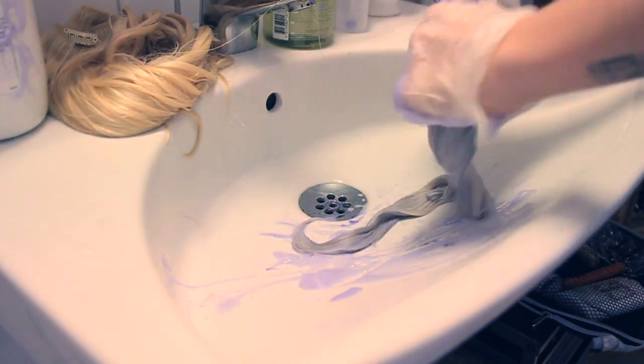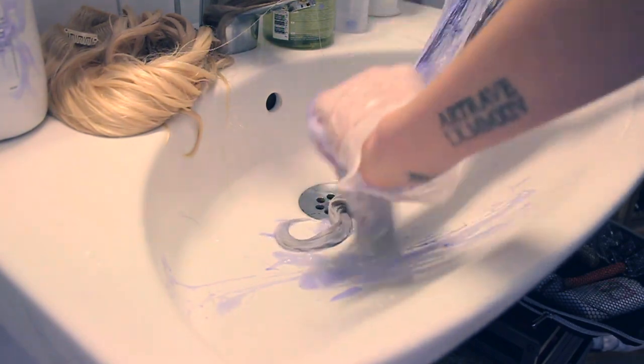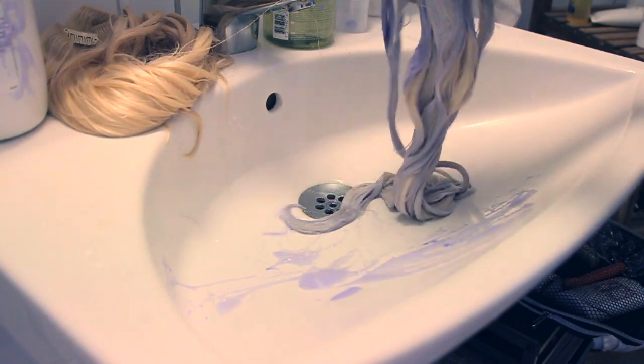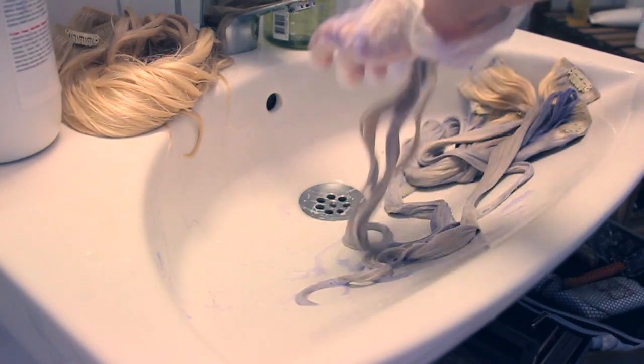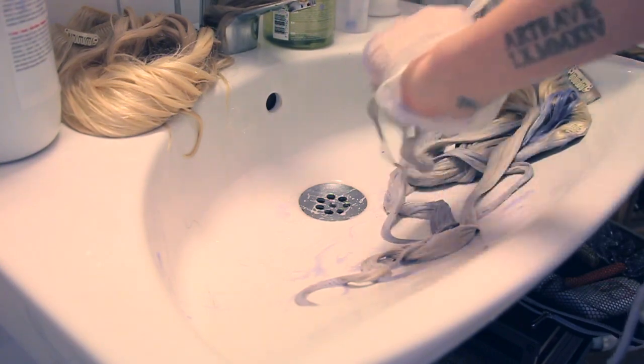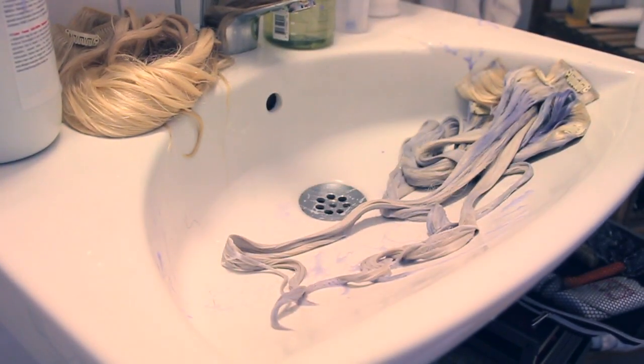When I dyed my hair grey, my hair wasn't the silvery white to begin with, so my hair ended up shifting to a lot of blue and green. This step is very important since all grey dye has blue pigments in them. After the shampooing is done, I move on to the dyeing process.